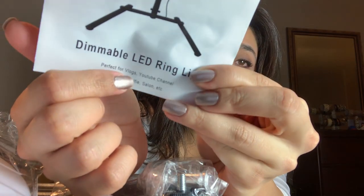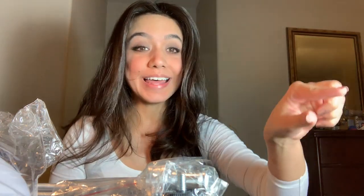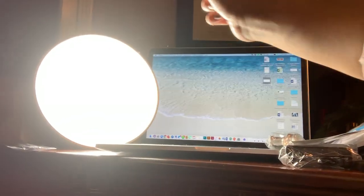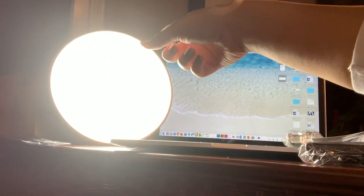A dimmable LED light. Perfect for vlogs, YouTube channel. Got you something. I literally cannot see with this light. Stare into the abyss. That is my tripod — I put my camera there. And this beacon of doom is basically a cooking lamp because I am cooking now.